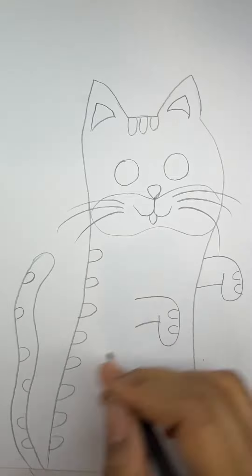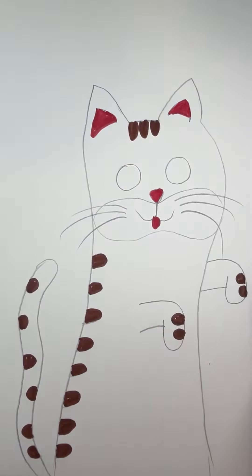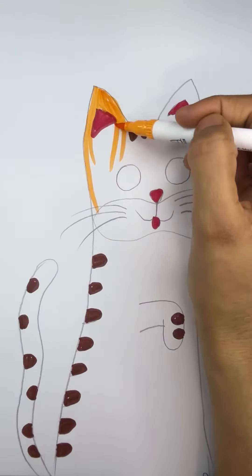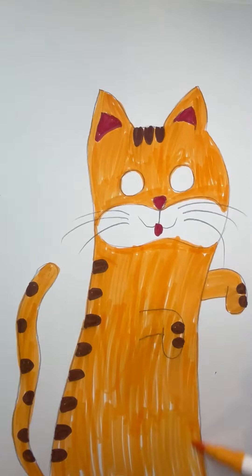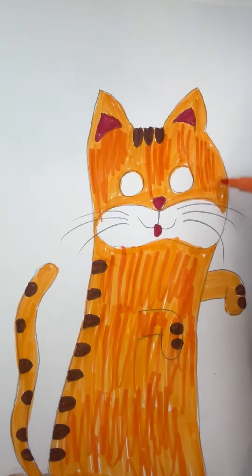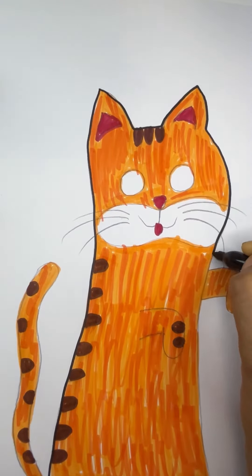1, 2, 3, 4, 5, 6, 7, 8, 9, 10. 1, 2, 3, splashing in the sea. 4, 5, 6, naughty little chicks. 1, 2, 3, 4, 5, 6, 7, 8, 9, 10.